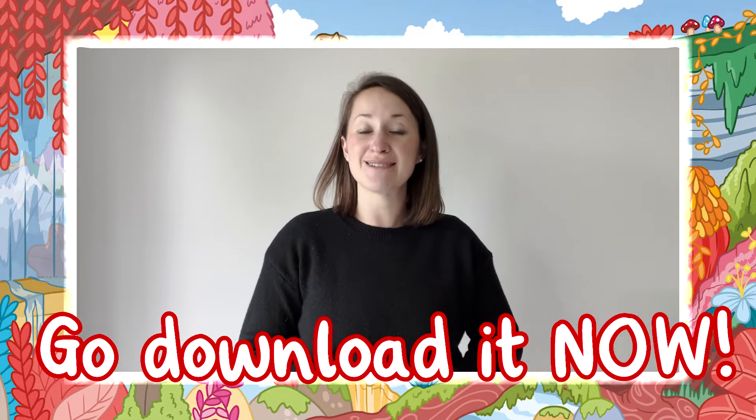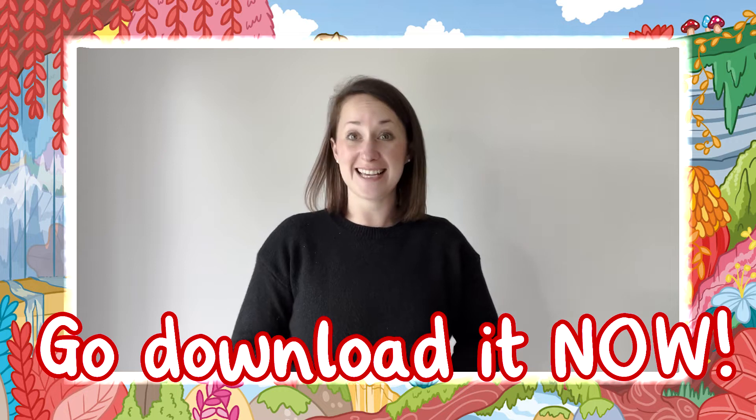So what are you waiting for? Go download it now. It's a fantastic resource. You won't be disappointed. See you soon. Goodbye.